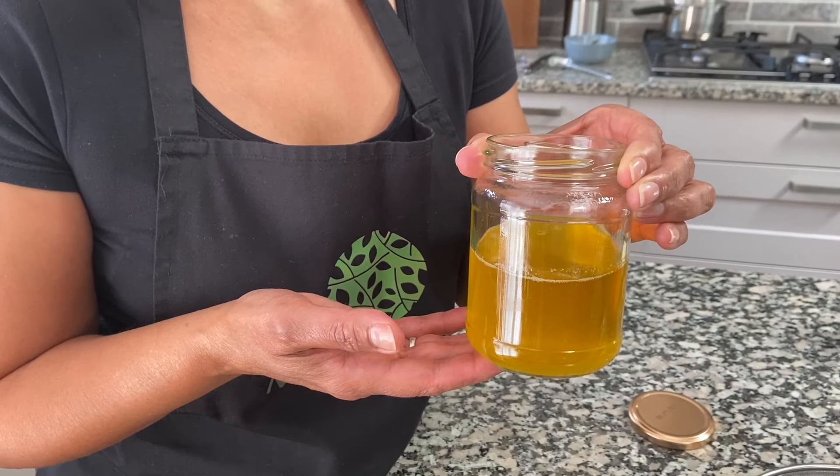Hello and welcome to my kitchen. In this video I'm going to show you how to make ghee, which is clarified butter. Today I'm going to be using salted butter because I actually prefer the taste of the ghee when it's made from salted butter, and my favorite brand of butter is Anker. So let me show you how to make ghee. Let's get cooking.